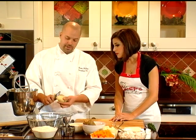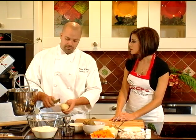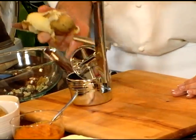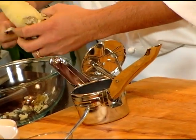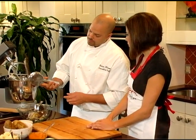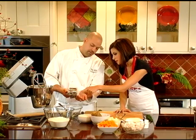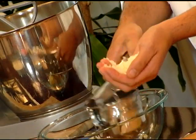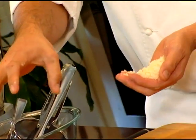A very inexpensive kitchen item I recommend is a ricer. You can do these by hand or there's one you spin around. What the ricer does is it creates a fluffier potato — it doesn't allow the starch or the glutens to start combining and making your pasta tough. The potato comes out fluffy with no gluten, so when you get your potato, it's already fluffy and ready to make your gnocchi.